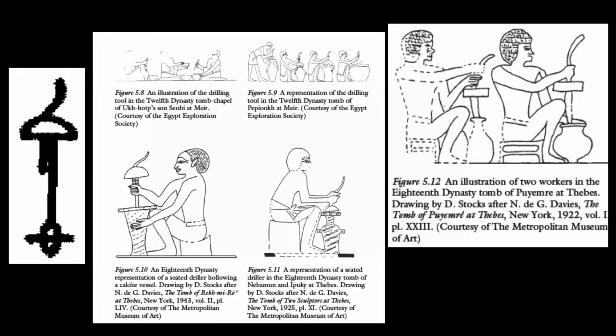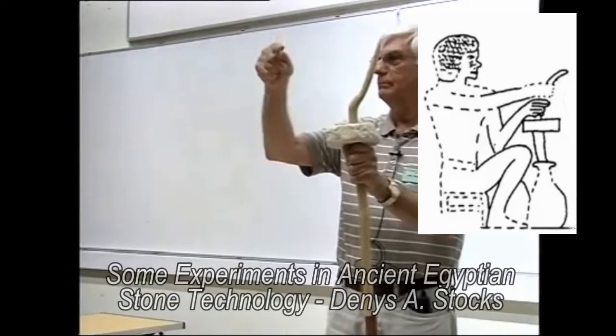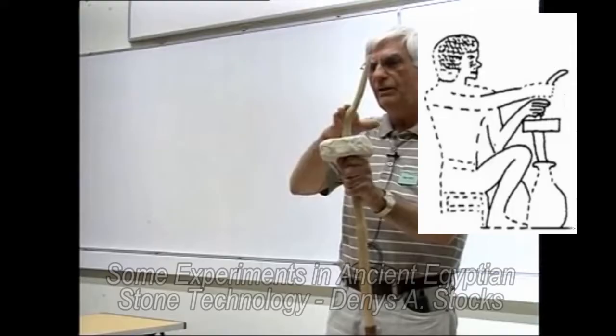Briefly returning to this picture where we see the stonemason's drill being used to bore out these vases — we can be sure they're stone because you don't do this with pottery. We see all those thousands of examples of stone vases in different shapes and sizes among these depictions from Egypt itself. Dennis Stocks' interpretation is valuable, and I believe the big breakthrough in using this very efficiently comes from the Scientists Against Myth channel.